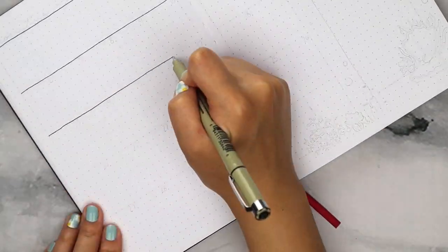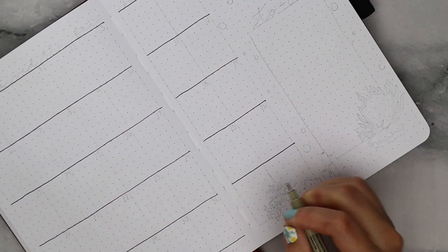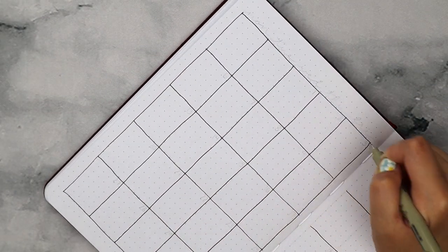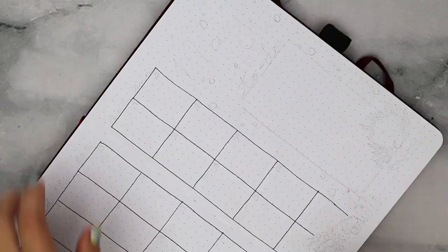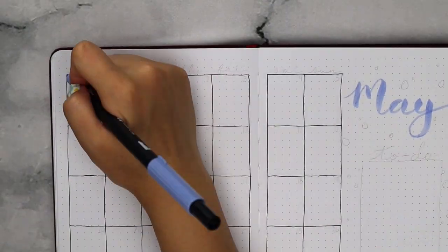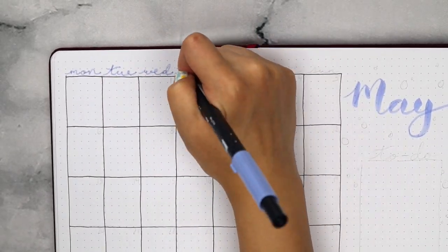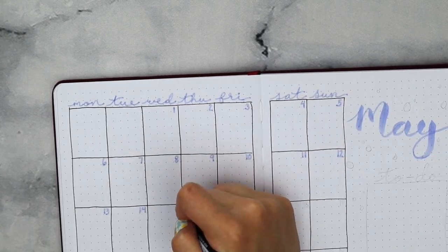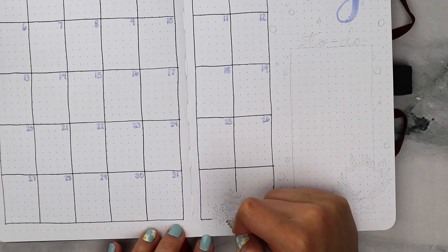Now moving on to my calendar, I made these boxes 5x7 and I really loved this pretty light periwinkle color. I thought it looked really soothing so I used it to write out the month and the days at the top. At first I wrote out the numbers with it too, but I thought it looked a little too plain inside the calendar, so later on you see that I go back and fix this part.